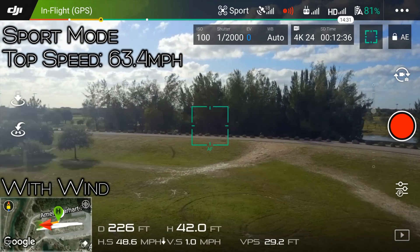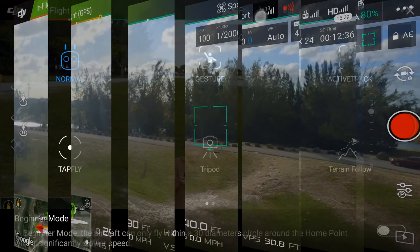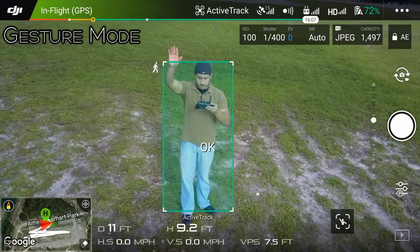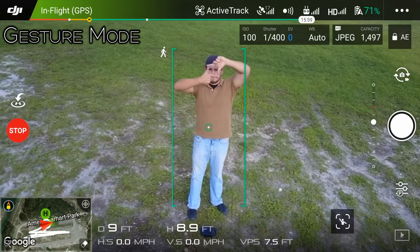Next up I wanted to go over some of the intelligent flight modes. First we have gesture mode, in which you wave your arms to get the attention of the Mavic, and then with a simple gesture in front of your face it starts a timer to take a photo.